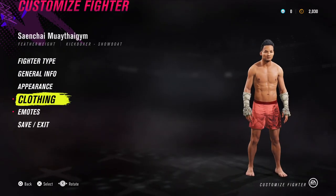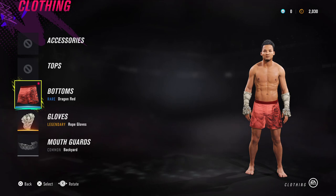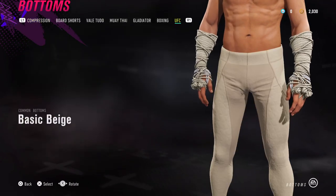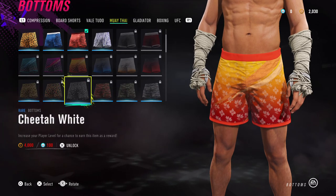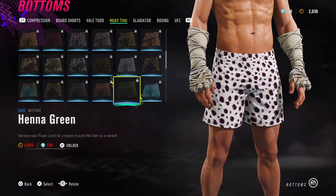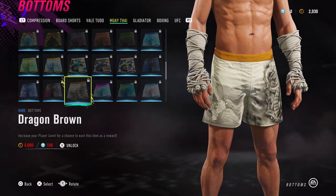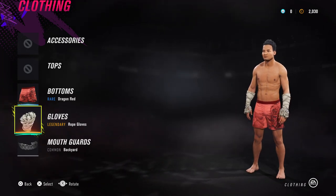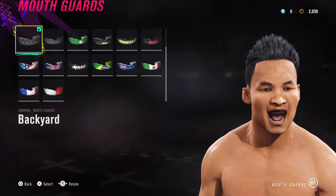And the final bit is the clothing. I've gone for bottoms Rare Dragon Red. These are Muay Thai shorts — there are other ones available. I haven't unlocked many yet unfortunately, but there's a lot of different types you could work with depending on what kind of shorts you prefer them to have. Hopefully EA will expand these short selections to go with stuff people have used in actual fights. For gloves, I've got Legendary Rope Gloves. For the mouth guard, I've just given him the simple Backyard one.